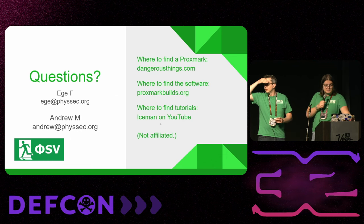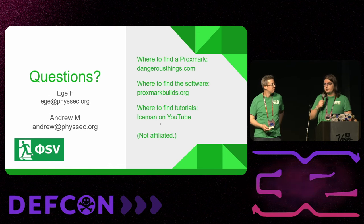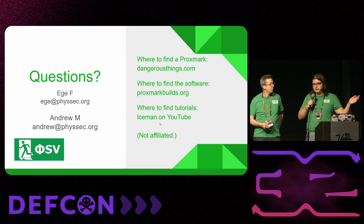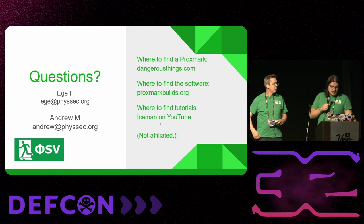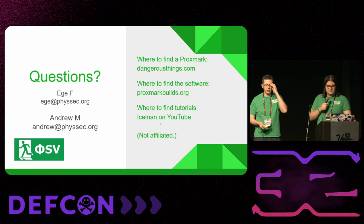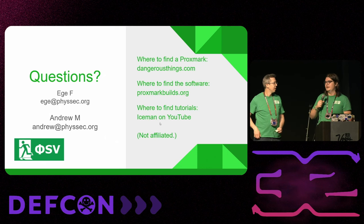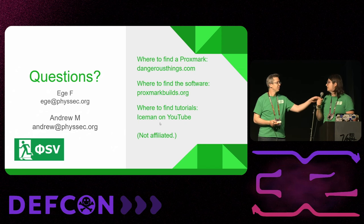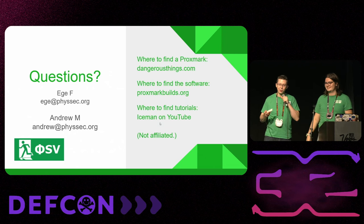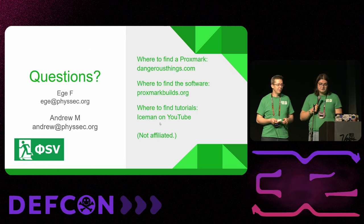If you're interested in getting a Proxmark, you can buy it from Dangerous Things — not affiliated, not sponsored. Hacker Warehouse here also has them, again not affiliated. You can go to proxmarkbuilds.org to get the good firmware written by Iceman, who also has a YouTube channel if you want to learn more about playing with RFID beyond the Flipper using more research-oriented tools. We also sell high-frequency and low-frequency tags in our store if you need a spare hotel room key.